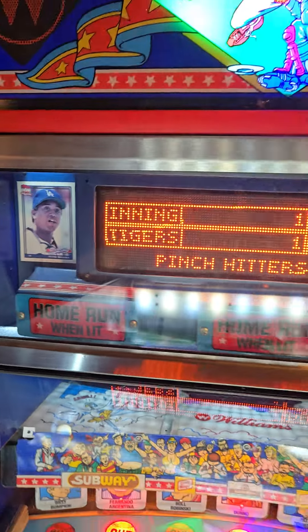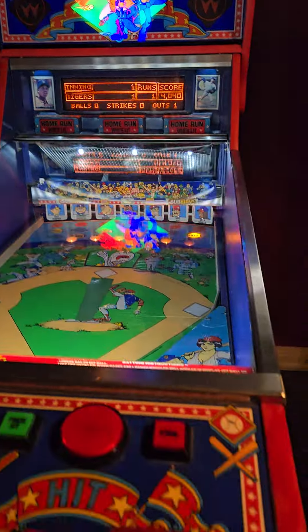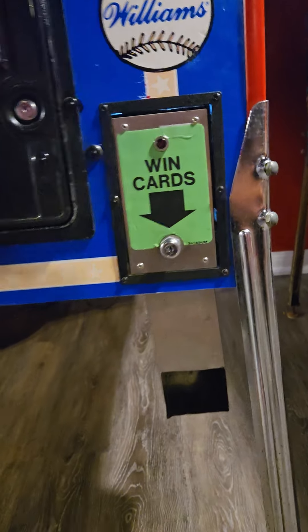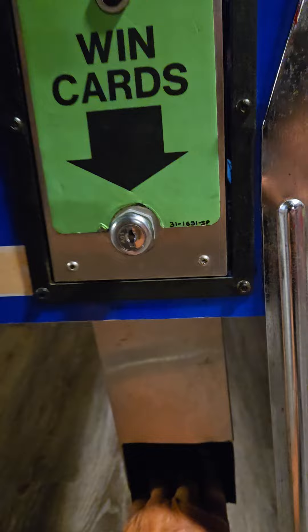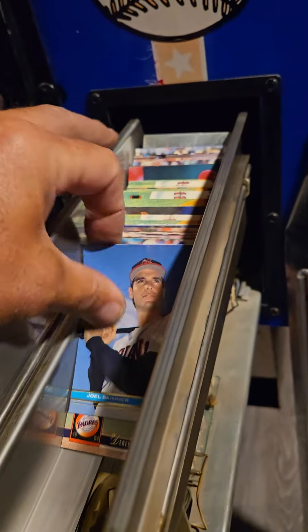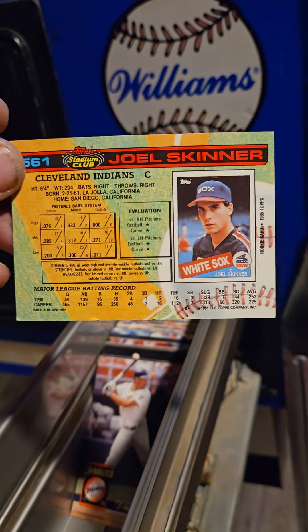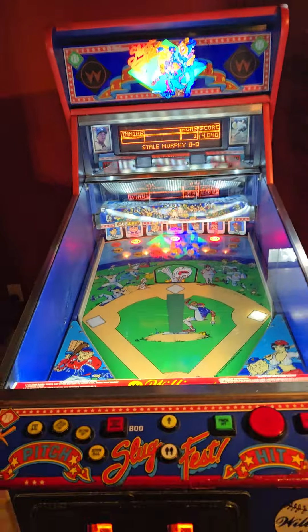What is really unique about this particular machine is the baseball cards. There is a baseball card dispenser in the front, and when you win a game and do some special things, you get a baseball card that comes out from underneath. This particular game is full of them — they're pretty nice quality baseball cards from the era. I've never seen anything like that in a game before. When you win, the card drops and you can pick up your free baseball card. Pretty cool for a machine that's over 30 years old.